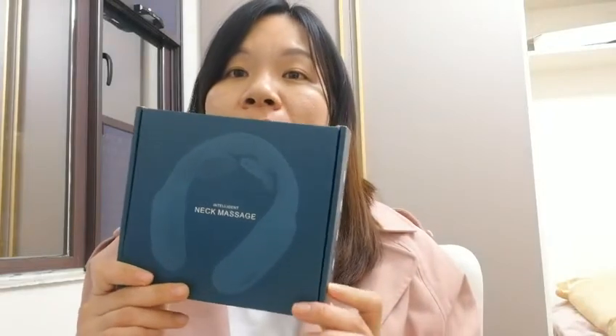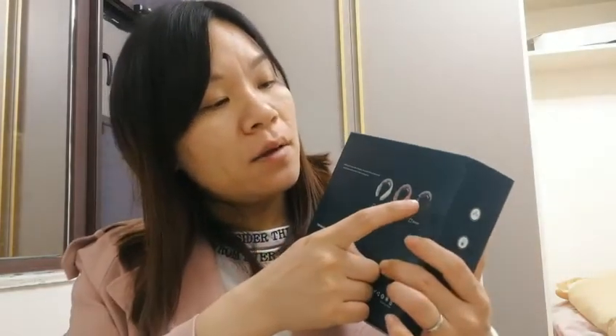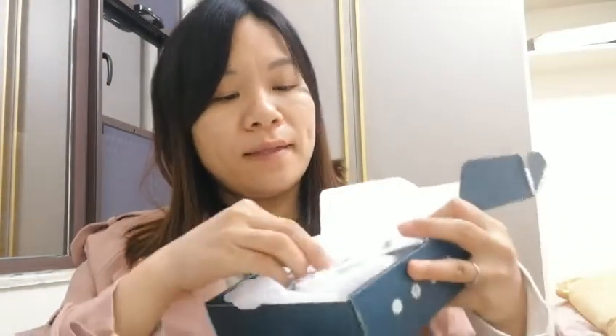Hi, this is Tina. Let me give a brief introduction about our neck massager. We use a paper box to pack it, and we have three colors: green, pink, and white. This is the qualification label — it means it is qualified. We check it before we sell it.